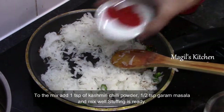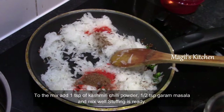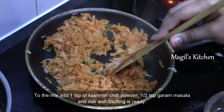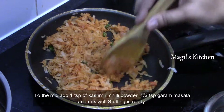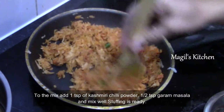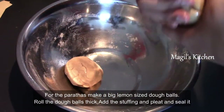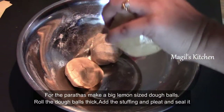Add some chili powder and add some salt. Check the salt and add the paste. Now we will transfer the mixture to a bowl, let it cool, and we will make it into stuffed parathas. Now we have the dough rested for 30 minutes, so we will make a small dough ball and add the stuffing.